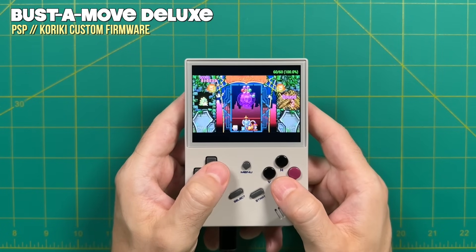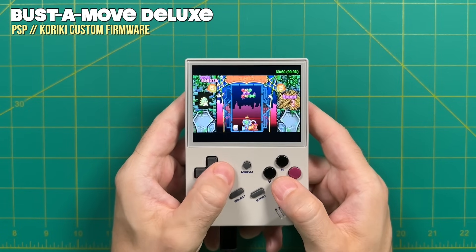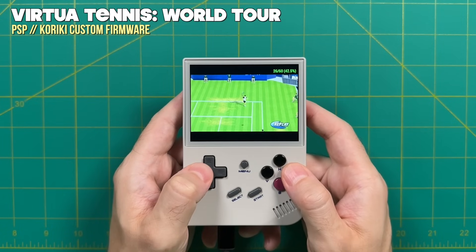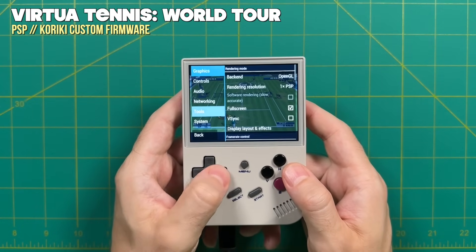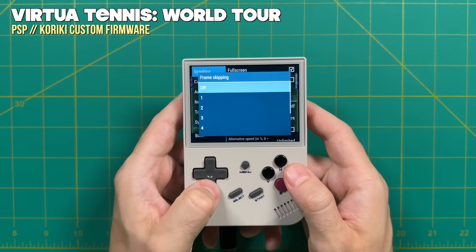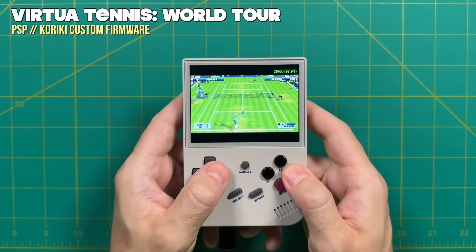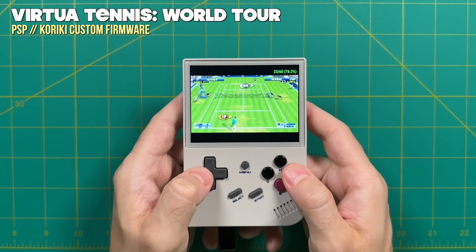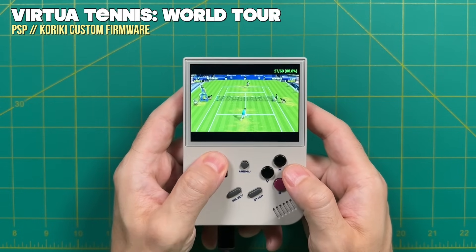PlayStation Portable is also supported and was pretty interesting. Lightweight games, specifically puzzle games like Bust a Move Deluxe, played at full speed. However, moving up to harder games, performance falls apart — Virtua Tennis World Tour played at about half speed. Using the standalone PSP emulator, you can force a frame skip of one, which makes some middleweight games not half bad — Virtua Tennis becomes at least somewhat playable, though animations won't be as smooth. It's pretty neat to try out your favorite games to see if they work, and this might work out well for some RPGs.